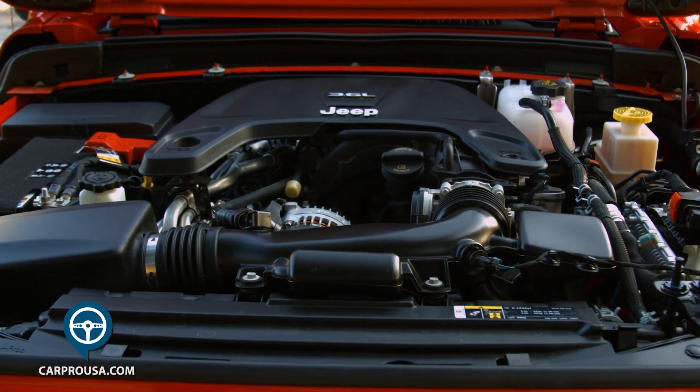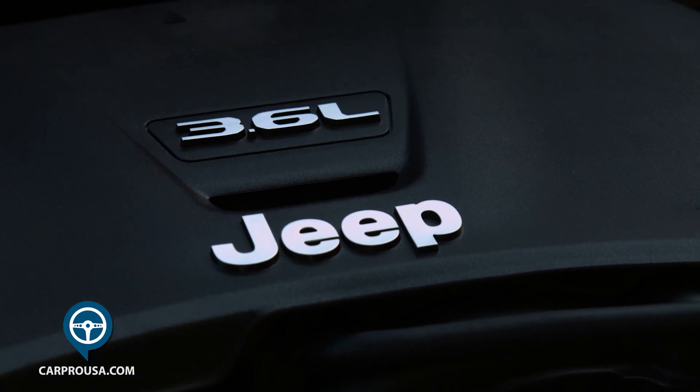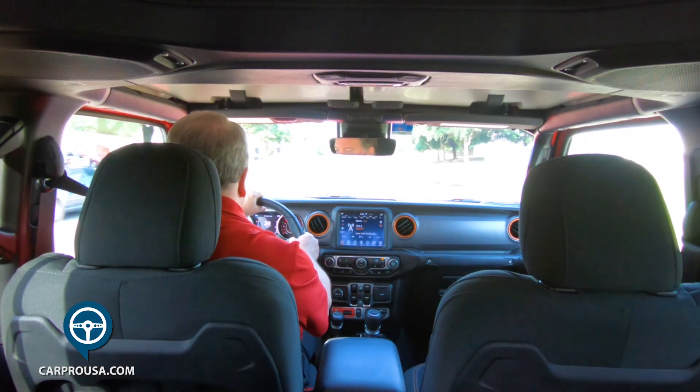Unlatch the hood and you'll find the tried and true 3.6-liter Pentastar V6 putting out 285 horses and 260 pound-feet of torque. It's paired to an 8-speed automatic, but a manual is available.